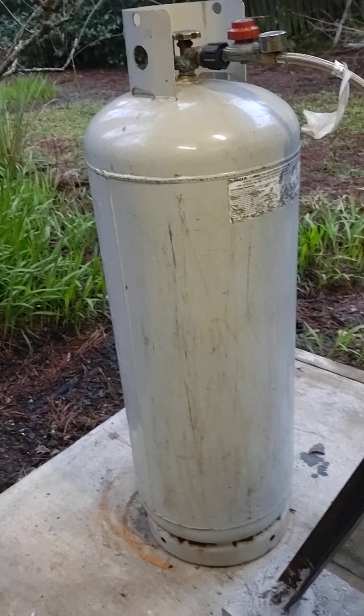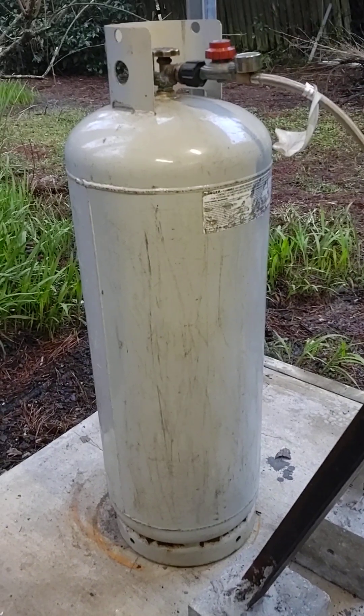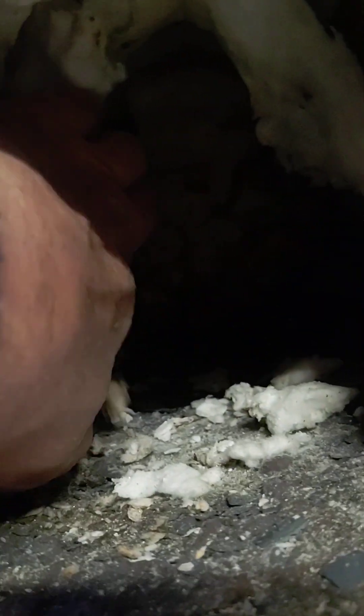I've been wondering why I've been using so much gas. I've got a hundred pound propane tank, and I usually go through a lot of gas. I need to cut down on how much gas I use, so I've been looking into it and I think my forge is just a little bit too big.